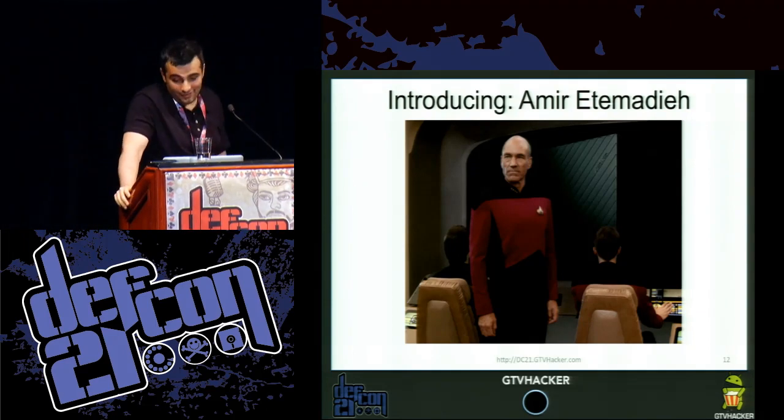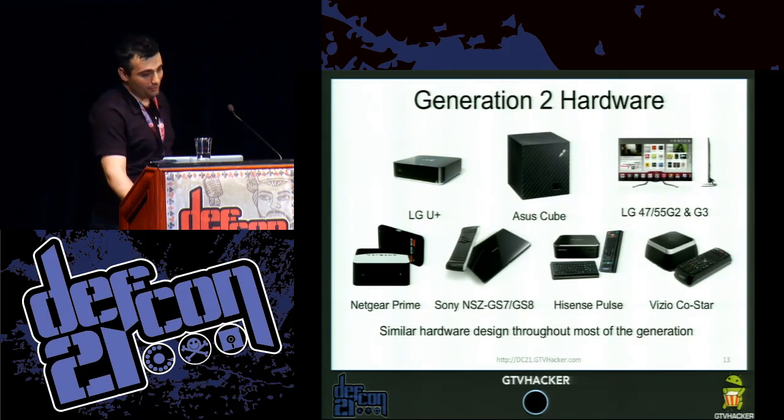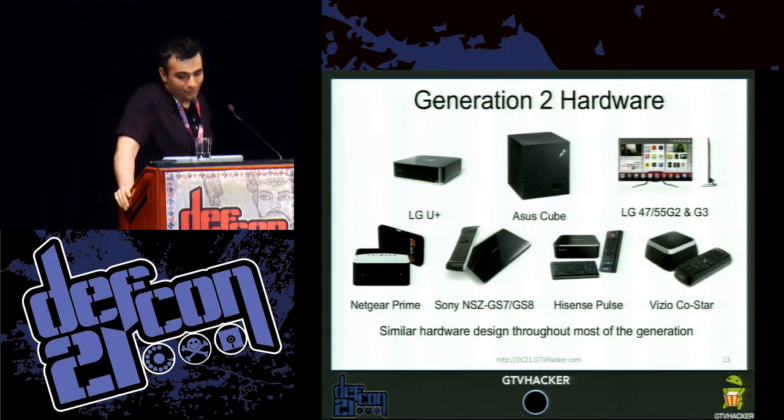I'm going to continue the presentation. My section regards Gen 2 hardware and one of the first zero-days we're going to release for the platform — Gen 2 at least. Gen 2 hardware has a multitude of devices — they increased the amount by about a factor of two. You have the Korean LG U Plus, the ASUS Cube, the LG 47 G2 and G3, the Netgear Prime.